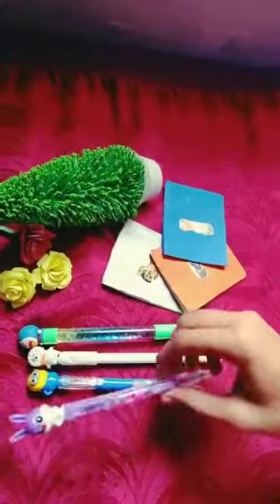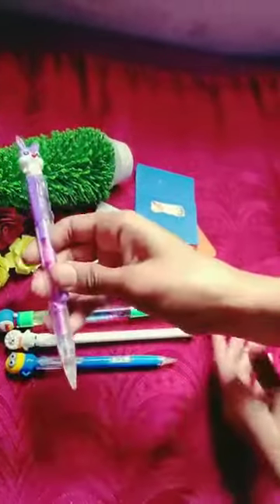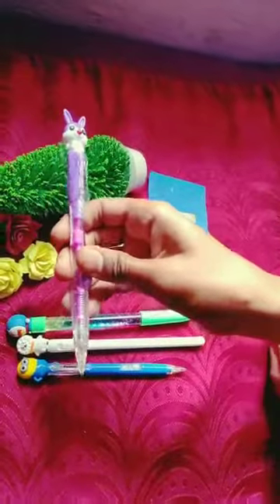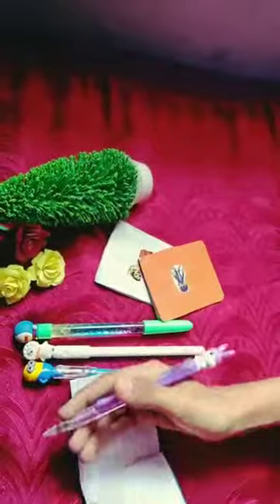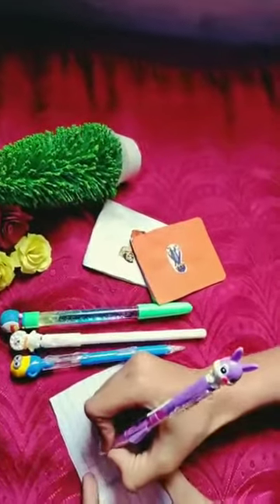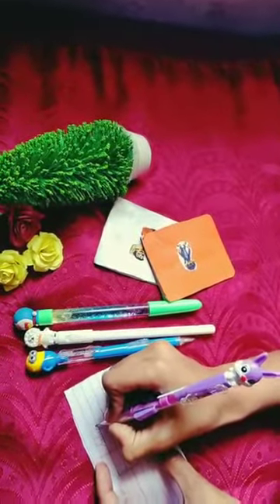I have two tip pencils and two gel pens. The first one is a tip pencil. They are cute and you can press them on the top and put them on the side. This is super cute.